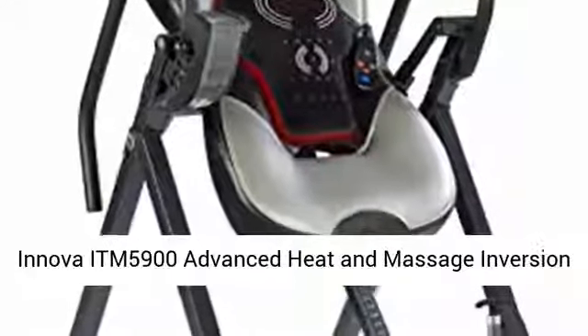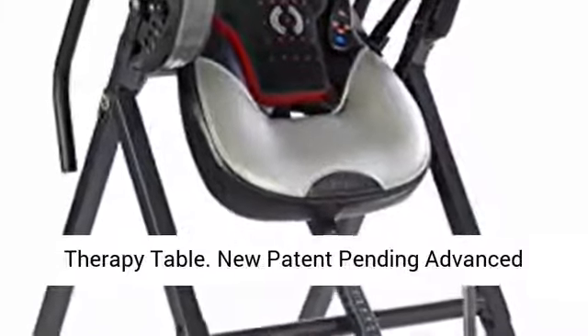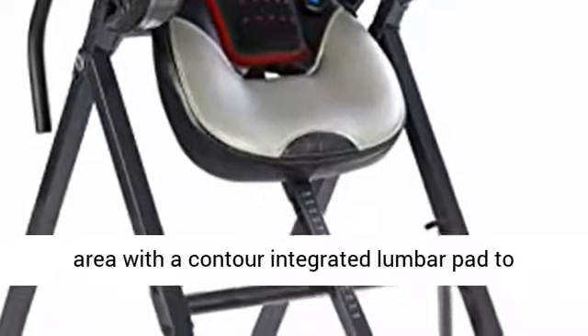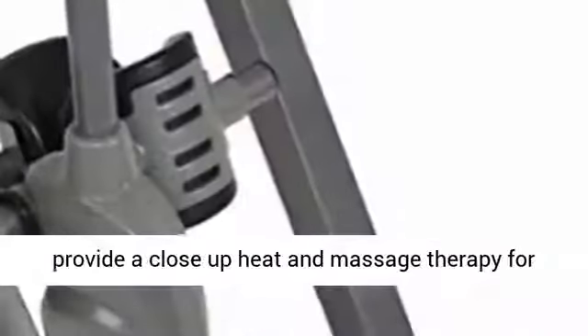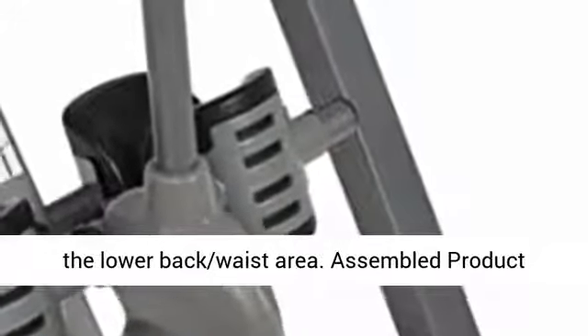Innova ITM 5900 Advanced Heat and Massage Inversion Therapy Table. New patent pending advanced vertical massage pad that covers the entire spine area with a contour integrated lumbar pad to provide close up heat and massage therapy for the lower back and waist area.